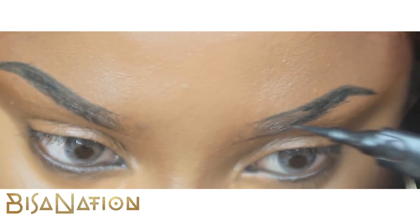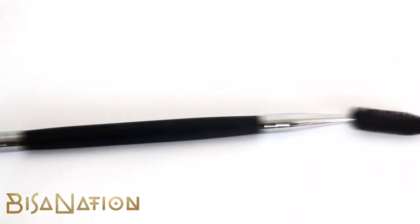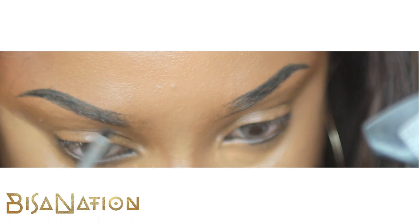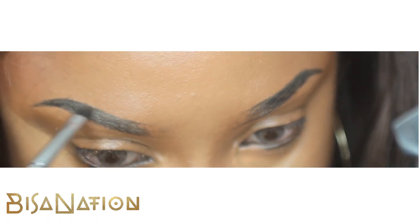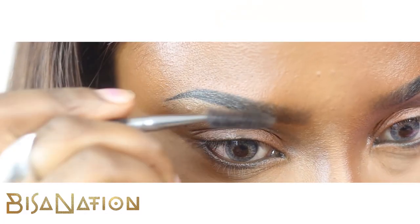I then use this double-sided spoolie brush, and I use the short rigid side to just smudge the liner together — get it looking more natural and not liquidy. Then I use the spoolie side to brush out.